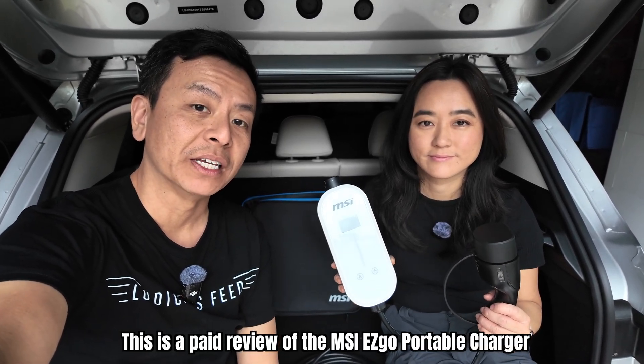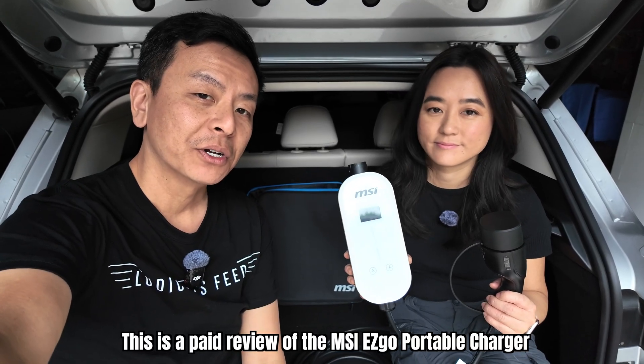Hello everyone, I'm Tom, this is Joy, and welcome to our review of the MSI EZGO portable charger. Let's check it out.